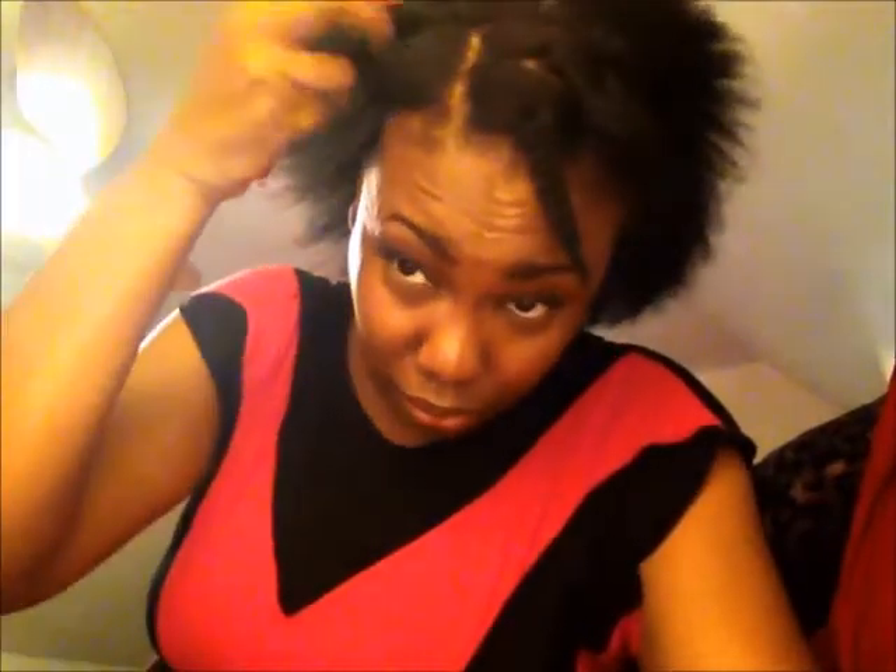Just trying to hit those wings a little bit better. I don't want it to be completely straight anyway, so this is what I'm doing and I'll let you guys see my updo style when I'm finished.